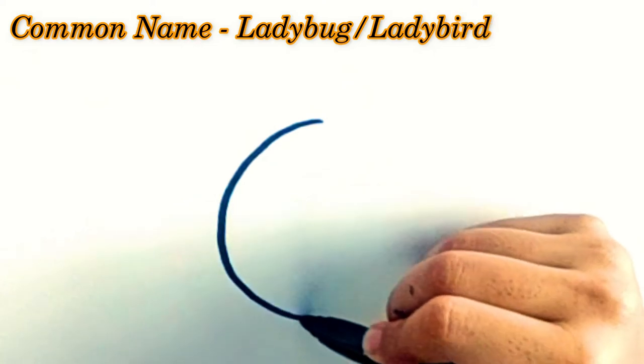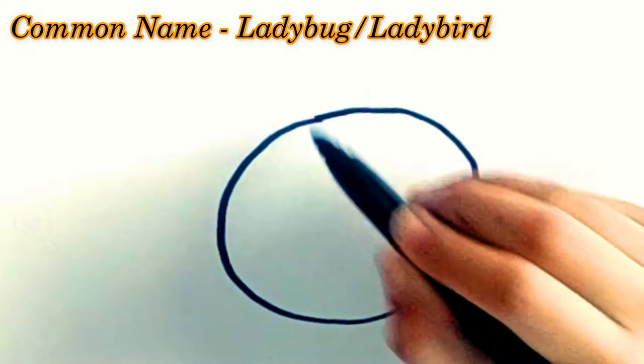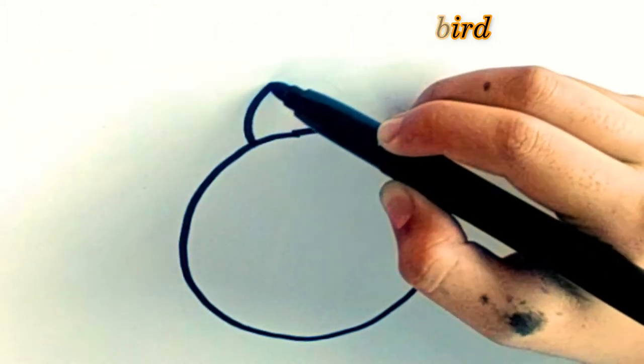First step, draw a circle for its body. Second step, draw a curved line for its head.